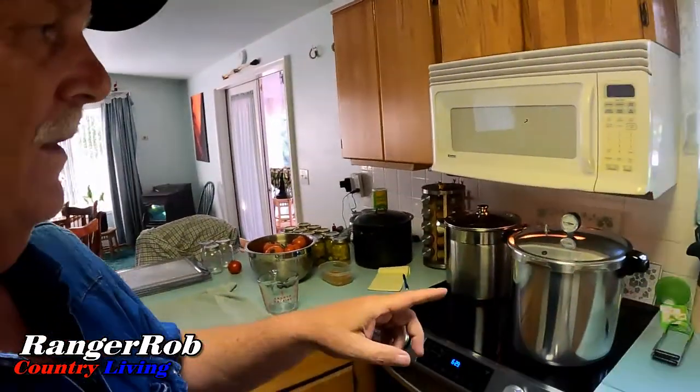Anyway, guys, just thought we'd show you that — just to let you know that, once again, this is our first year with all this abundance and we have to kind of get into the process of really canning seriously.